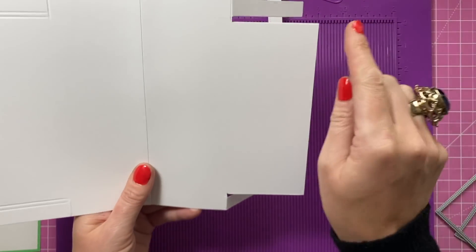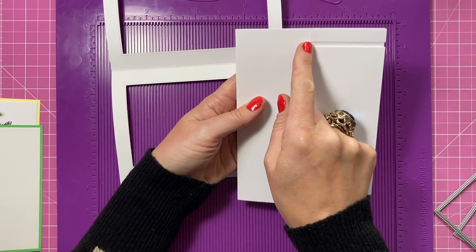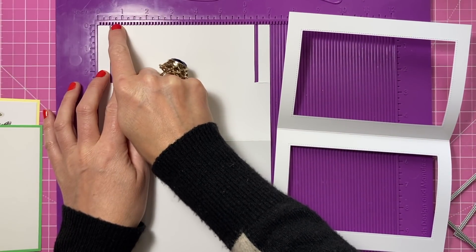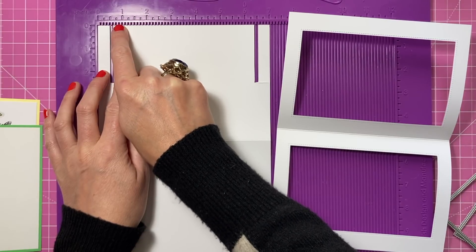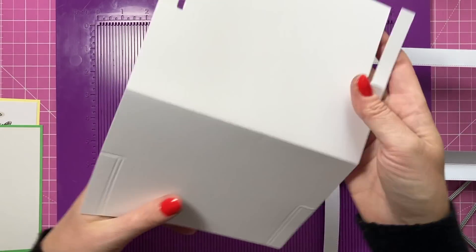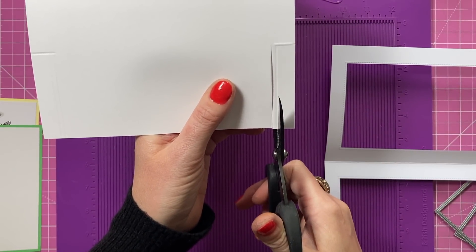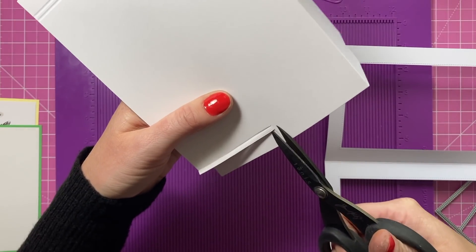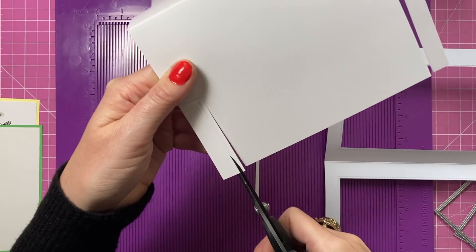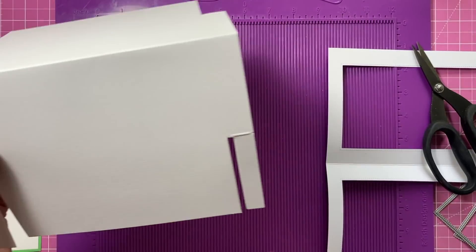Whatever frame size you have, make sure you're scoring down to 2 and a half, because that's halfway on the 5-inch piece — so the score line is always 2 and a half regardless of aperture size. If your frame is thicker, your first score line could be 3/4 inch for a 1-inch frame, then add the 1/8-inch score line directly next to it and remove that piece. If you're doing this on a 6x6, score to 3 inches — half of whatever the front of your card size is — then remove one eighth of an inch.